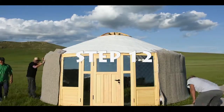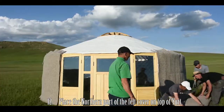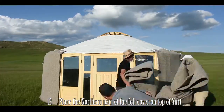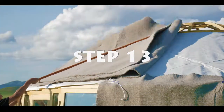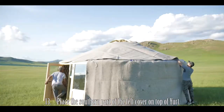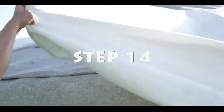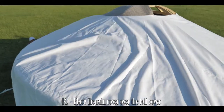Step 12: Place the northern part of the felt cover on top of the yurt. Step 13: Place the southern part of the felt cover on top of the yurt. Step 14: Place the rain cover on top of the felt covers.